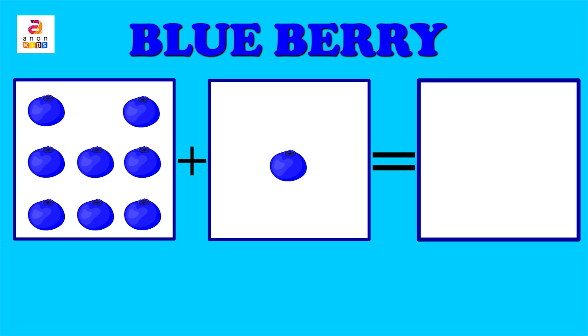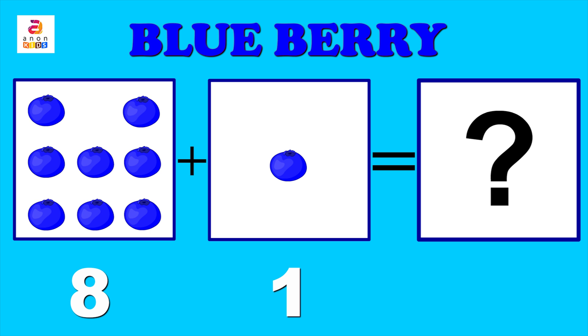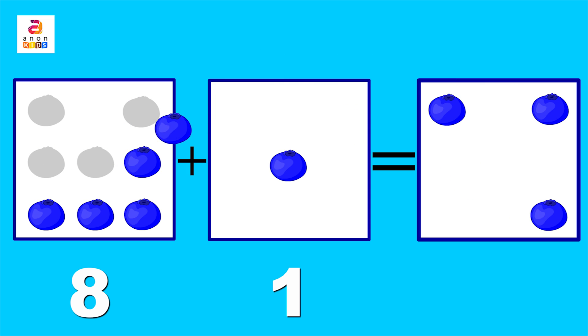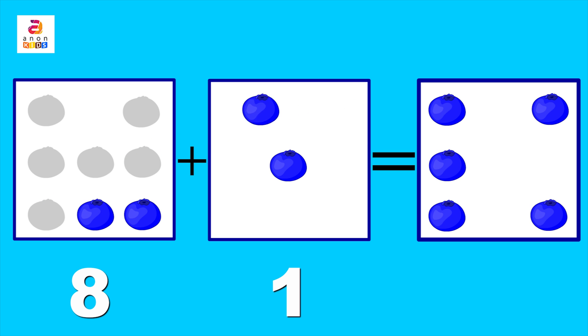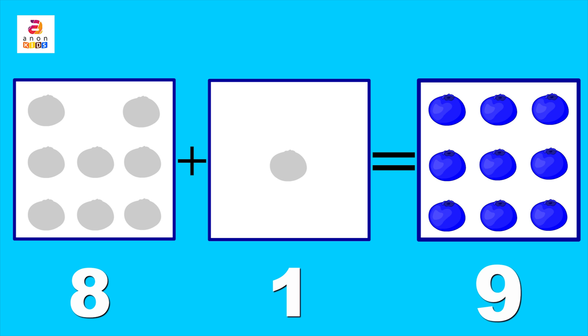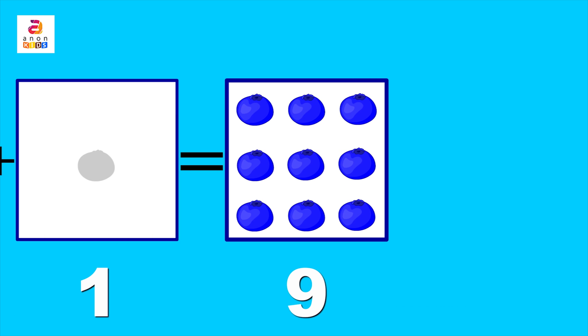Onions are pink in colour: P-I-N-K. Here come blueberries! Eight blueberries plus one blueberry — add them together and we get nine blueberries. Blueberries are blue in colour.